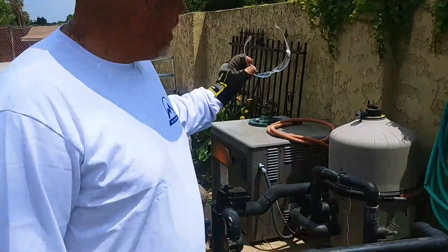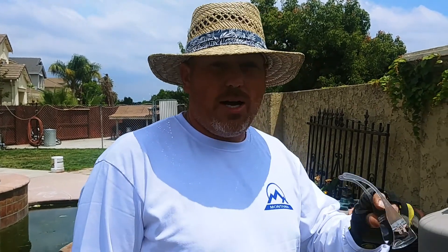Hi, I'm John the Pool Expert. Today we are going to be replacing an old Hayward Super 2 pump with the new StayRight Intellipro Pump ES2. I'm going to show you how to remove an old pump, replace it with a new variable speed pump, and then how to set that up.